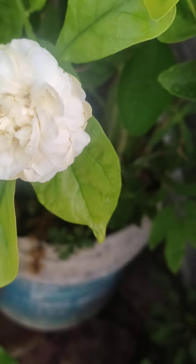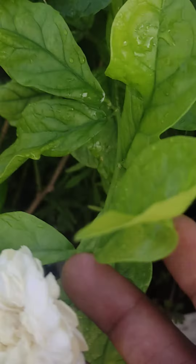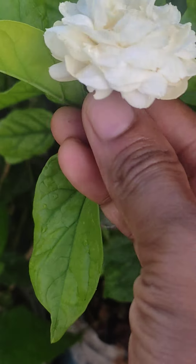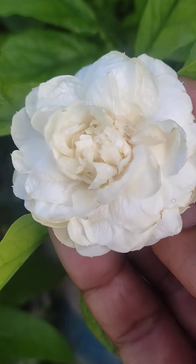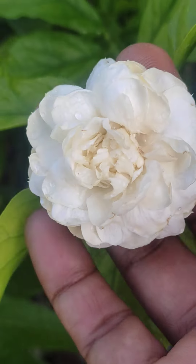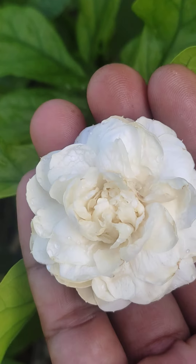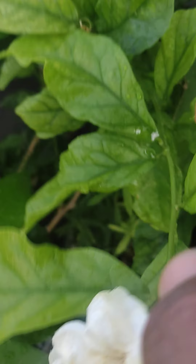Hi friends, here is Roja Kundamalli. Here is a name called Pethadu Kundamalli. One name is Roja Kundamalli, and this is a new one.